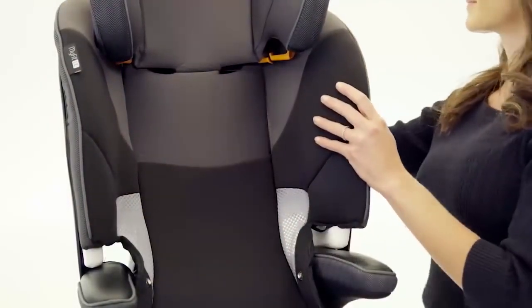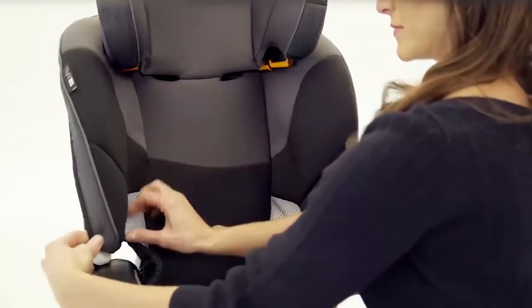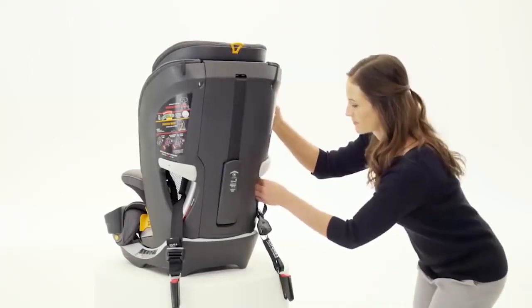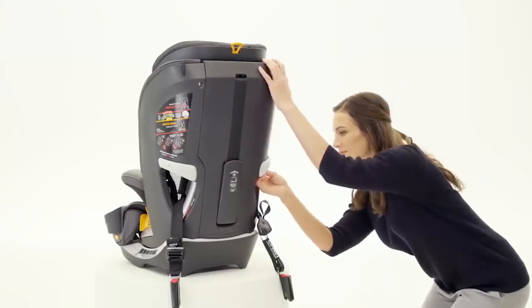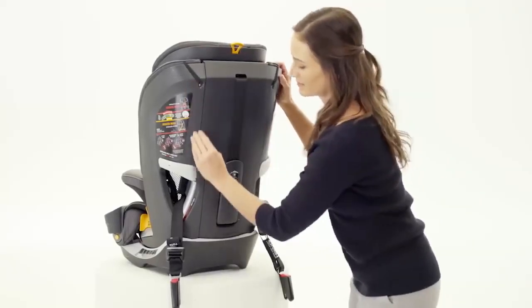Ensure the harness shoulder straps are positioned behind the headrest back pad. Now, replace the backrest seat pad and snap it into the armrest fabric on each side. Hook the elastic strap at the top of the MiFit and both straps inside the belt path. Repeat on the other side of the seat.